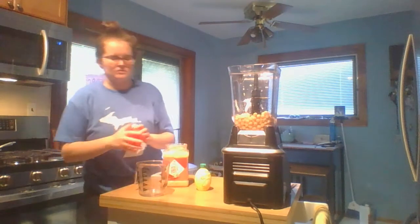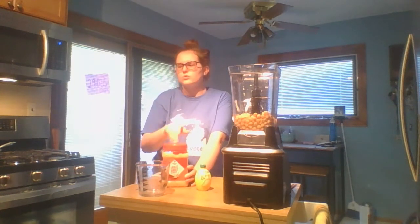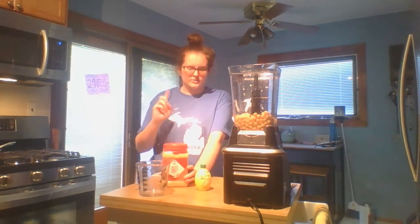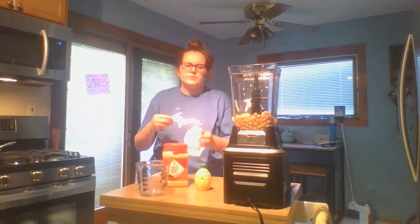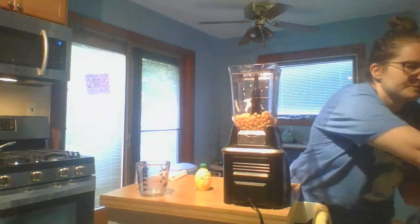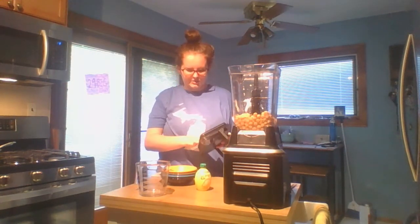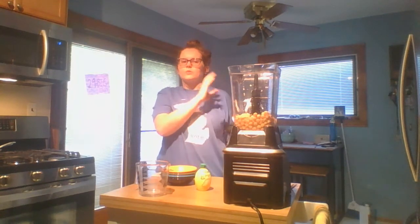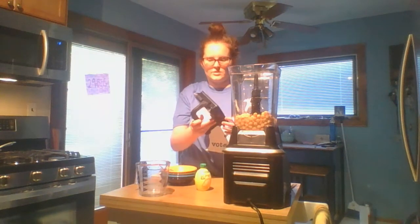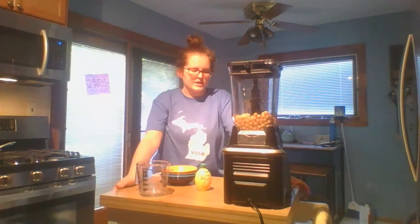A lot of the time you see roasted garlic hummus. To roast garlic, you can just take a whole bulb and throw it in the oven — I don't know the exact temp, but it roasts up nicely and then you throw those cloves into the blender. So it's super easy. Now we are going to blend until it is smooth and well mixed.